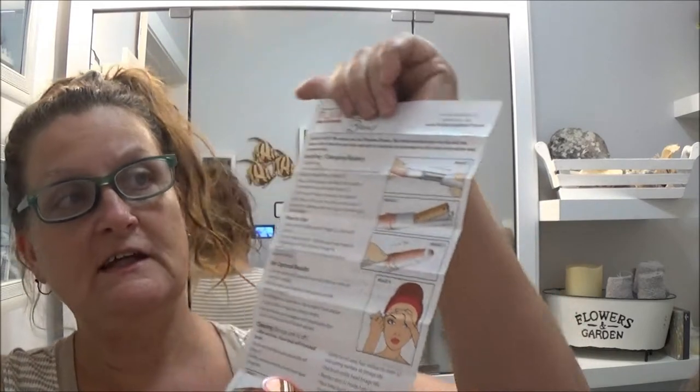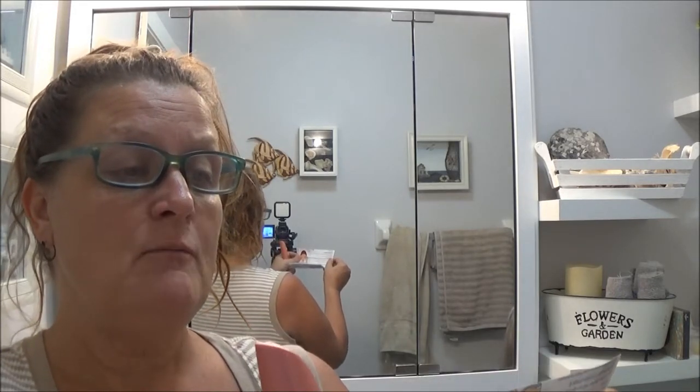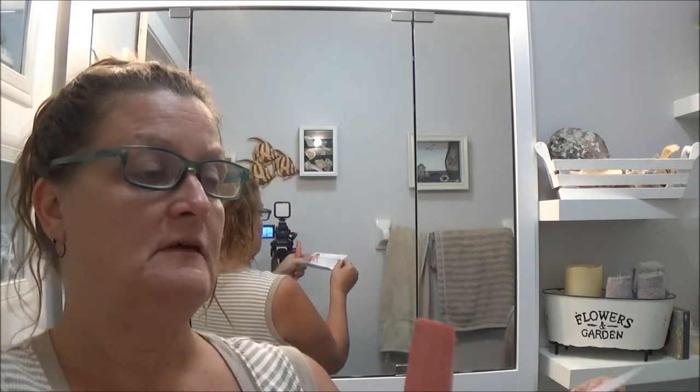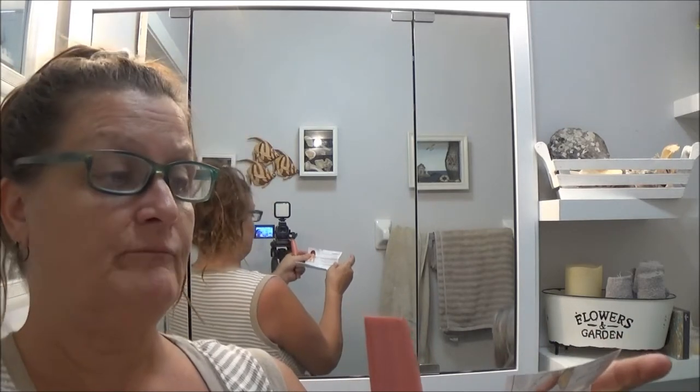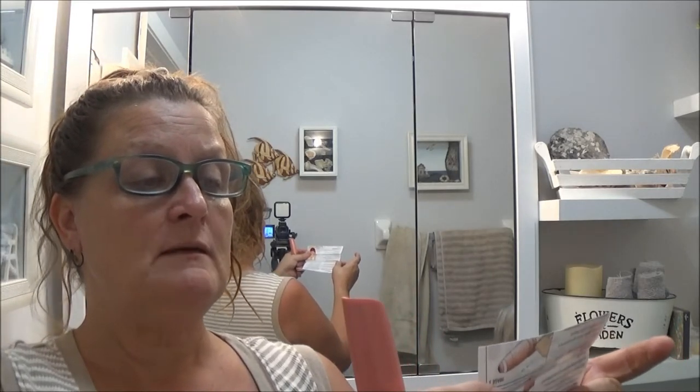Okay, this is the little direction sheet. It shows you how to take the battery out, which I already knew from the other one. For the eyebrows, it says: use on clean, completely dry skin with no cream or cosmetic residue. Pull skin tight and move in small back-and-forth motions. If the unit begins to slow down, clean the head of hair residue. If it's still running slow, change the battery. It is normal for skin to appear red immediately after use due to pressure and friction applied.